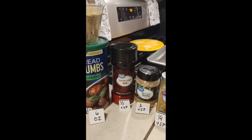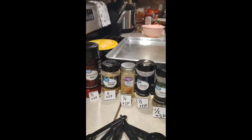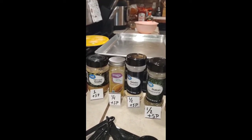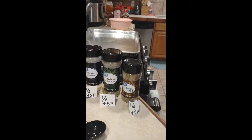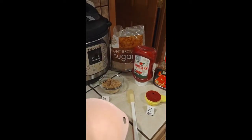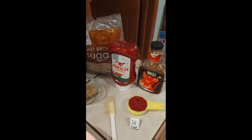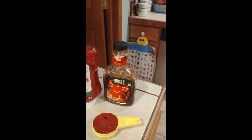Half teaspoon seasoning salt, one teaspoon of minced garlic, one-fourth tablespoon of curry powder, half teaspoon of garlic powder, half teaspoon Italian seasoning, and one-fourth teaspoon of celery seeds. Here we go — we got our pan ready. On the other side we have light brown sugar, one-third cup of brown sugar, and we always go one-third cup of tomato ketchup and one of your favorite barbecue sauce.